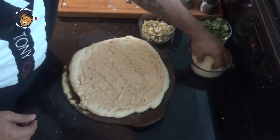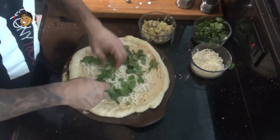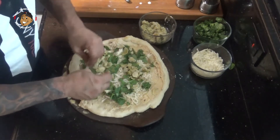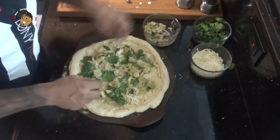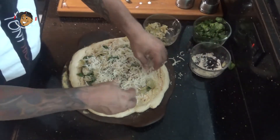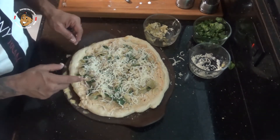Then I'm going to take about half of my mozzarella and spread that on there, then throw on my spinach. For the spinach, it's one of those as much as you like — you could add more or less, whatever is to your liking. Then my artichoke, same thing again, as much or as little as you like. Then the rest of my mozzarella. I'm going to pop this in the oven for about 10 minutes, then pull it out, spread some parmesan cheese, put it back in for another 4 minutes, and this will be done.